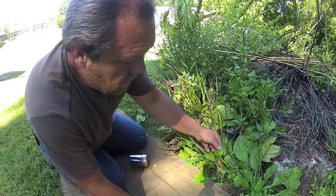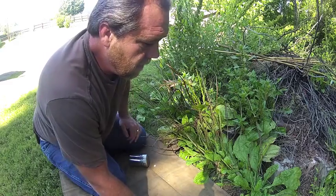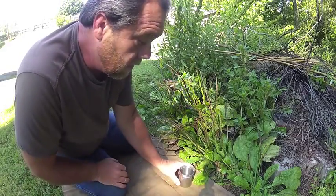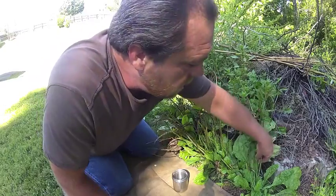Most people know that the plantain — the broadleaf plantain, the narrowleaf plantain — everything about them is edible, really. Now, I haven't really heard too much about the seeds. I'm going to collect a few of these here today.